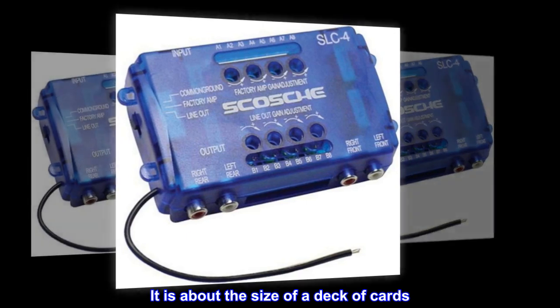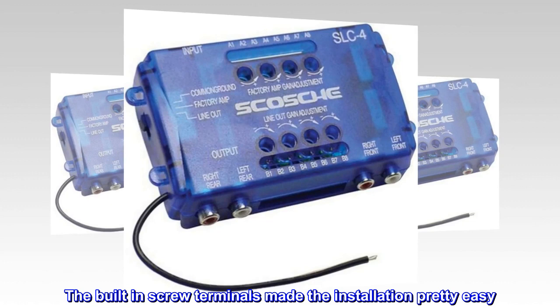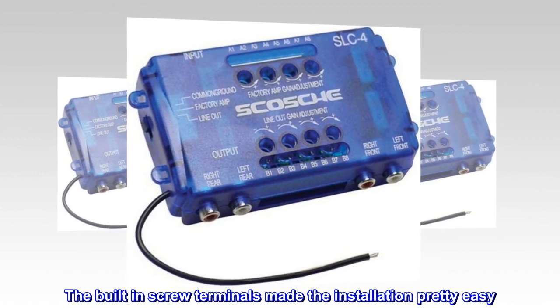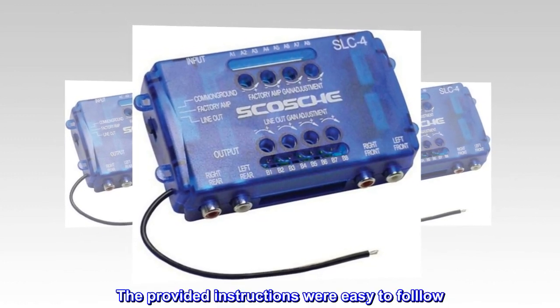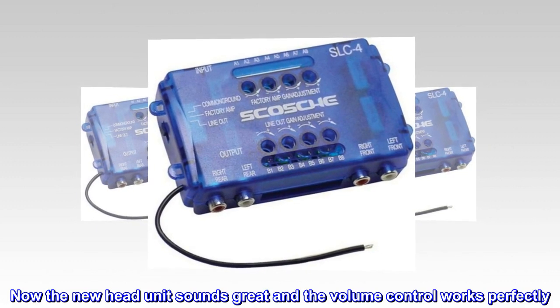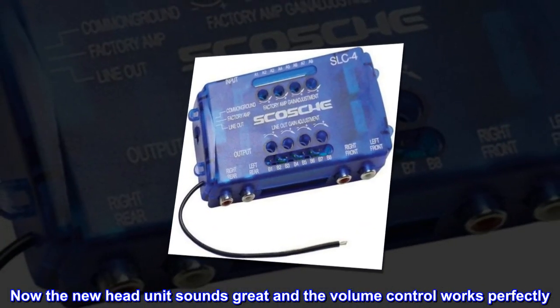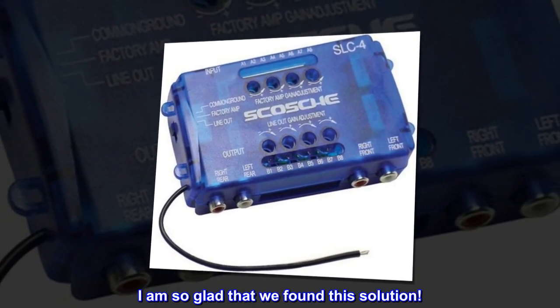It is about the size of a deck of cards. The built-in screw terminals made the installation pretty easy, and the provided instructions were easy to follow. Now the new head unit sounds great and the volume control works perfectly. I am so glad that we found this solution.